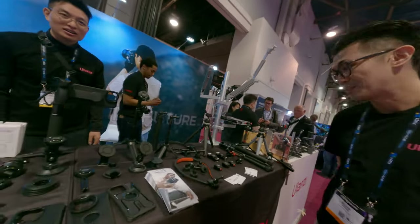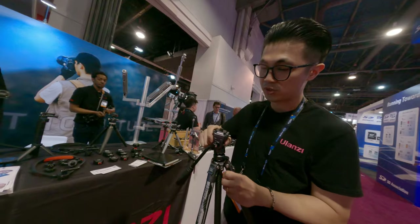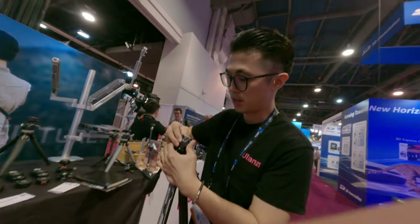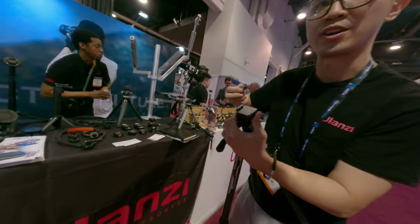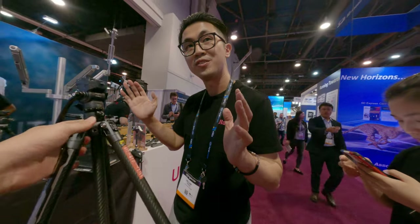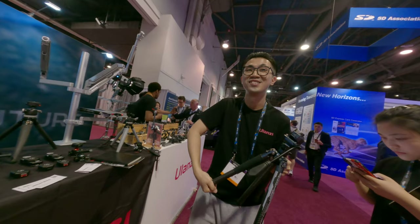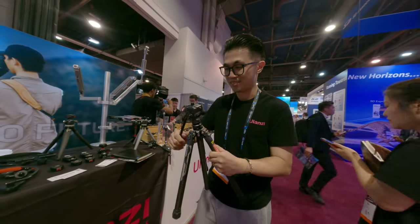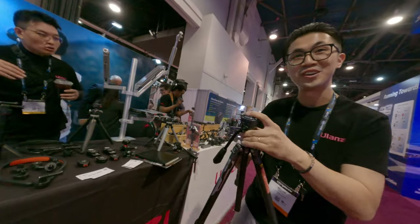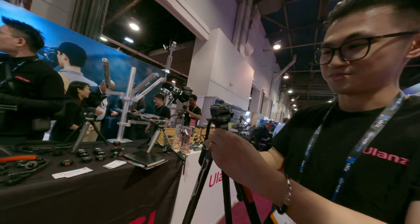Any new stuff coming? For this tripod, we have just released last month the Aircross 3, which features the F38 quick release system. It's not an Arca Swiss plate — it's the F38 from Falcon. It's very lightweight with the carbon fiber, and very easy to set up — just one twist. And there is a miniature pan ball head right here, very easy to control the level. Very convenient.